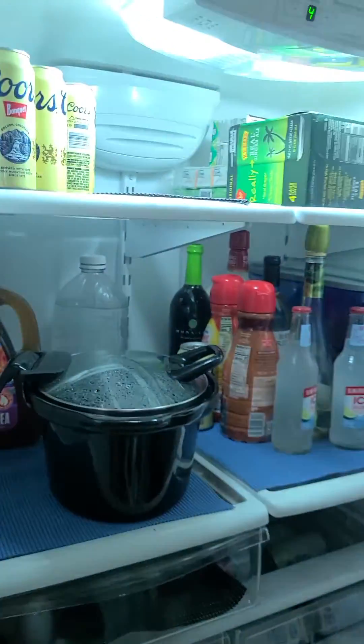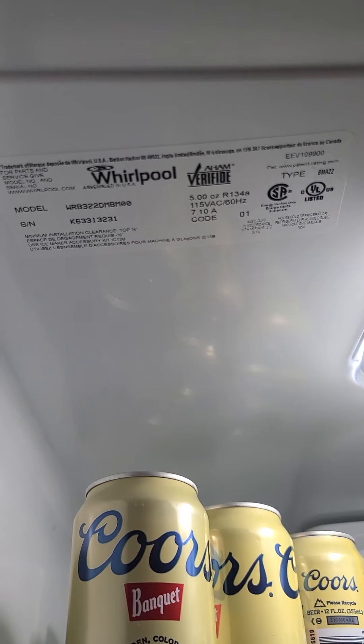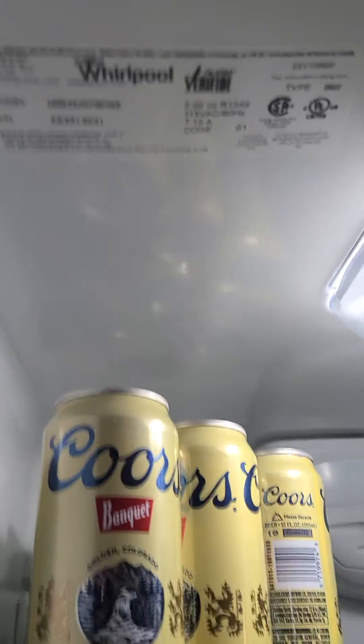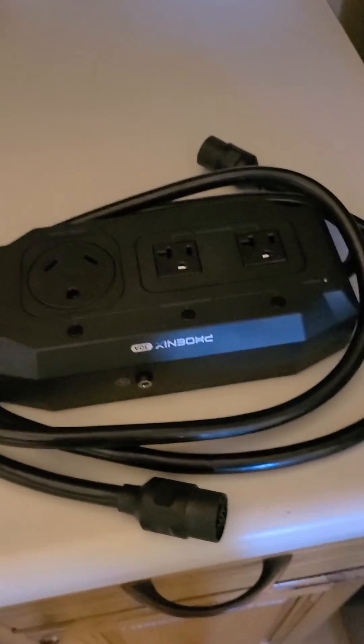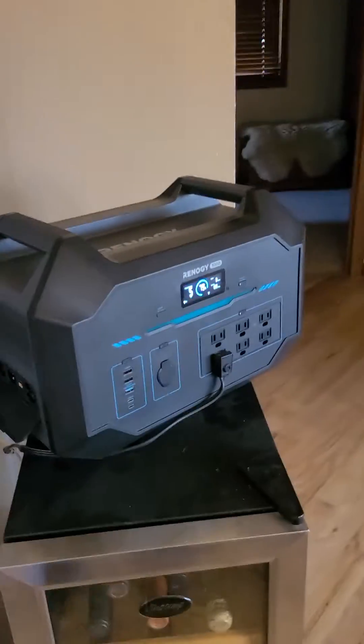This refrigerator is probably five or six years old. We also bought this parallel kit — we thought it would be a little more sensible given these things weigh 41 pounds apiece.